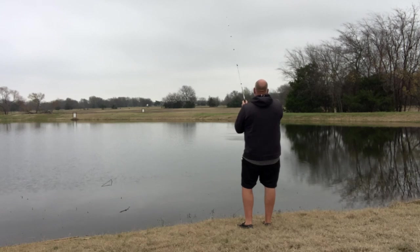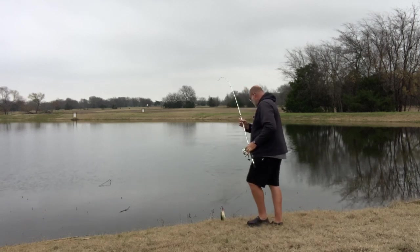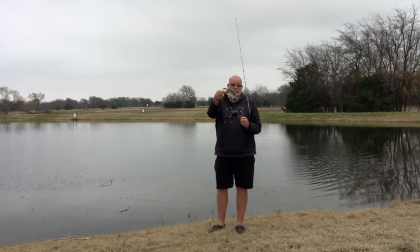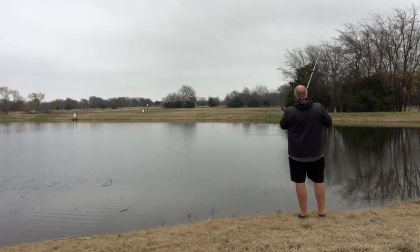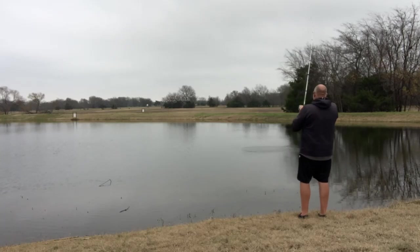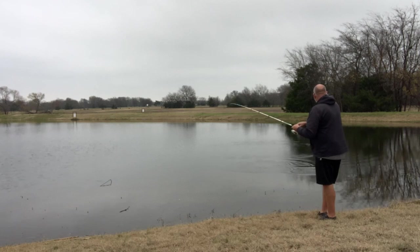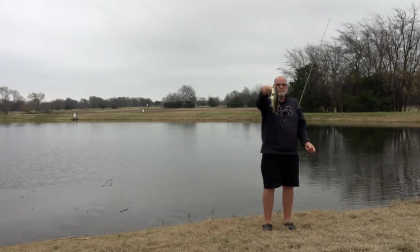There's one right there. They seem to be going the wrong direction — we're not getting bigger, we're getting smaller, but we're having fun today on Green Fish Nation. Letting it fall slow down in that creek channel, and there he is. Might feel like a little bigger fish — he's got a little more spunk to him. A little better than that last one. Not too bad.